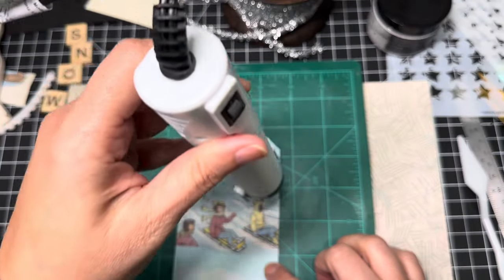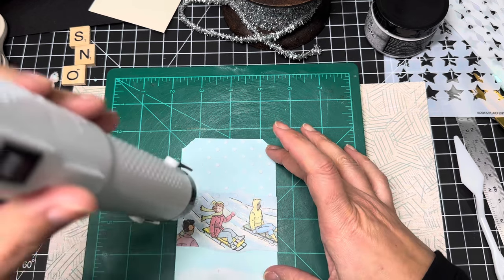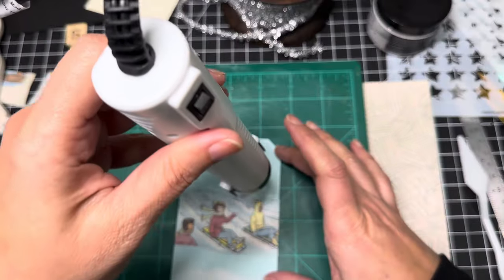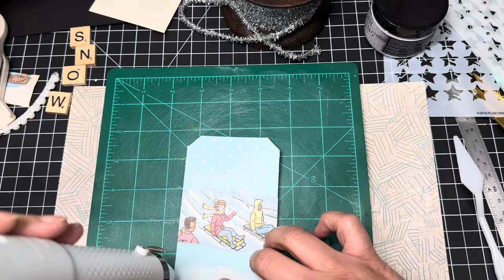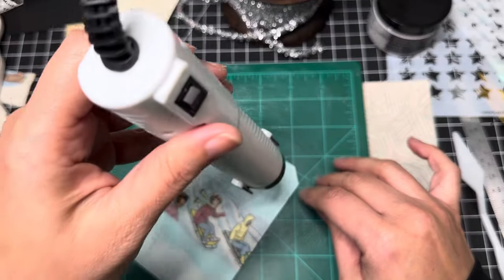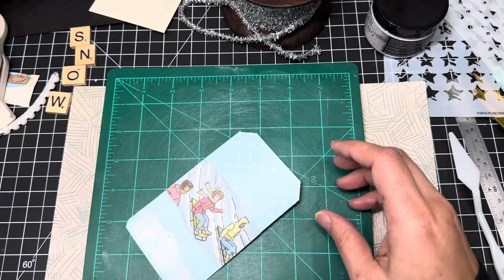You guys can forward through this if you'd like — I'm just going to warm this up with my heat gun. I don't want my paper to warp. It's going to be a minute. Actually, I think that dried pretty fast. Very cute!